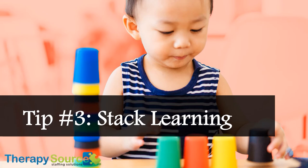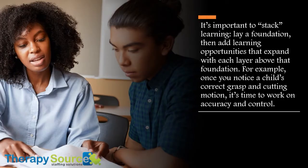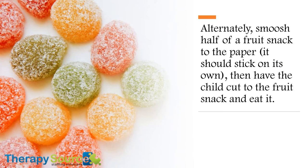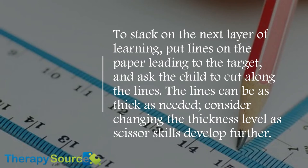Tip number three: Stack learning. It's important to stack learning — lay a foundation, then add learning opportunities that expand with each layer above that foundation. For example, once you notice a child's correct grasp and cutting motion, it's time to work on accuracy and control. Place a sticker on the middle of the paper and ask the child to cut up to the sticker. Alternately, smoosh half of a fruit snack on the paper — it should stick on its own — then have the child cut out the fruit snack and eat it. To stack on the next layer of learning, put lines on the paper leading to the target and ask the child to cut along the lines. The lines can be as thick as needed; consider changing the thickness levels as scissor skills develop further.